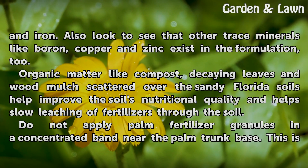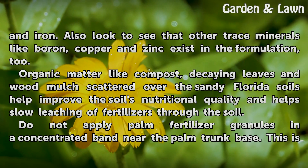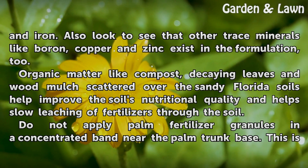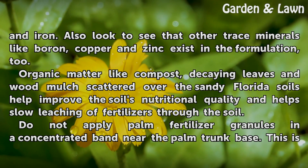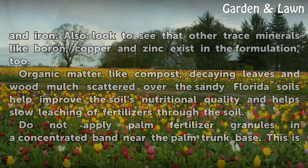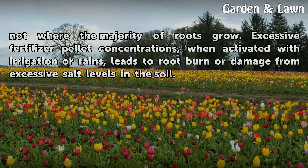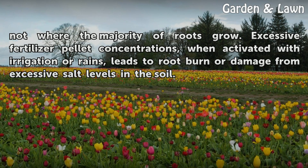The palm fertilizer product needs to contain 4% magnesium and 2% of both manganese and iron. Also look to see that other trace minerals like boron, copper, and zinc exist in the formulation. Organic matter like compost, decaying leaves, and wood mulch scattered over the sandy Florida soils help improve the soil's nutritional quality and help slow leaching of fertilizers through the soil. Do not apply palm fertilizer granules in a concentrated band near the palm trunk base — this is not where the majority of roots grow. Excessive fertilizer pellet concentrations, when activated with irrigation or rains, leads to root burn damage from excessive salt levels in the soil.